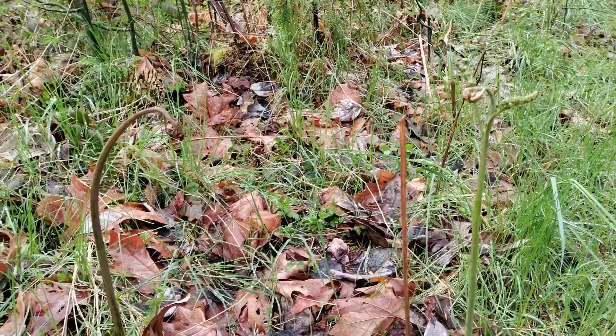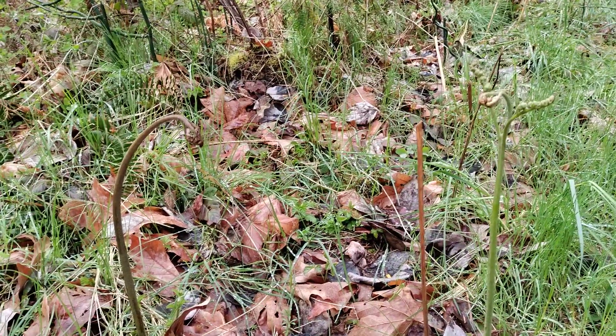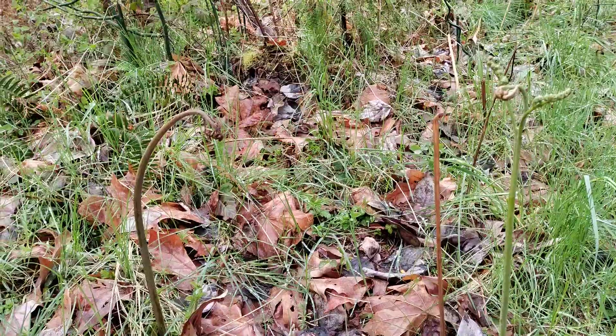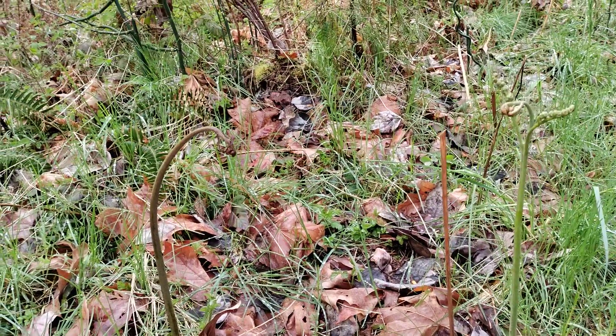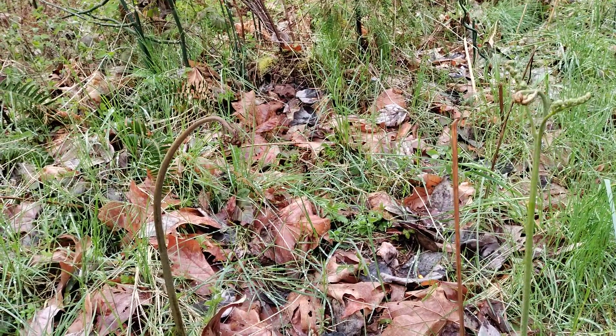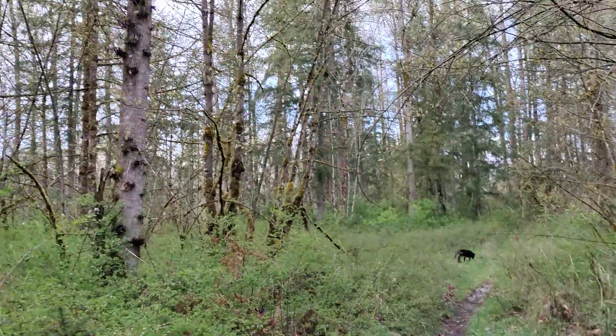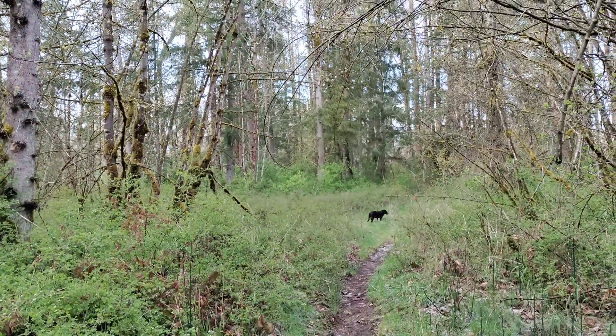Alrighty, I will write something about the cyanide content of these Bracken ferns in the content of this video. Alrighty, be well, be wild, be wise, my friends. I love you all, and here we go. Bye!